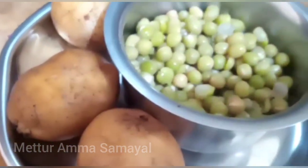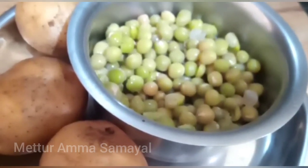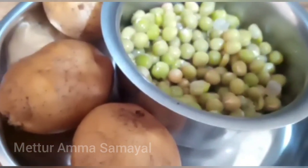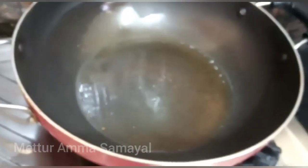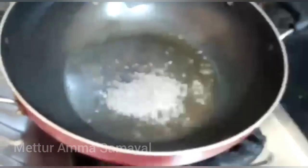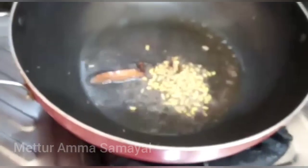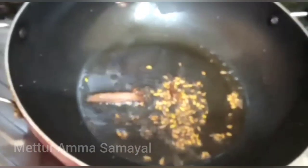Let's cook the pachapattani. I will cook the pachapattani and cut the pachapattani.